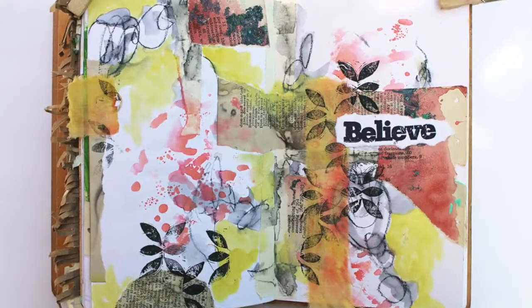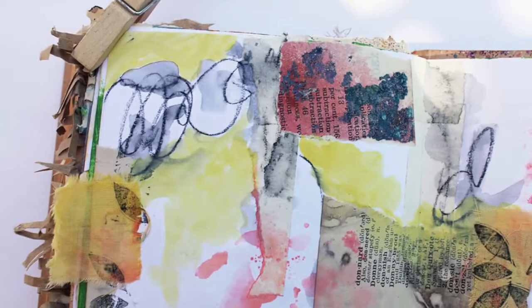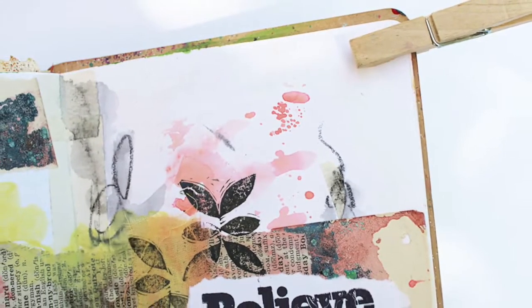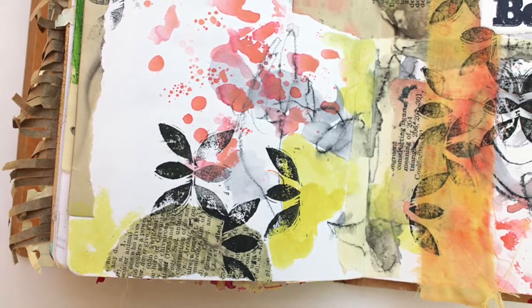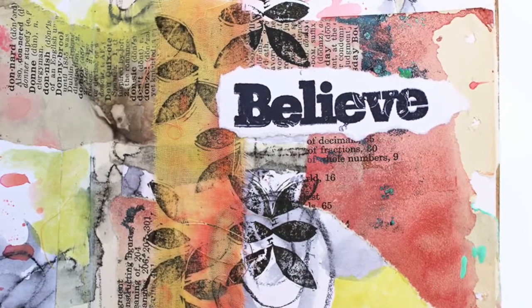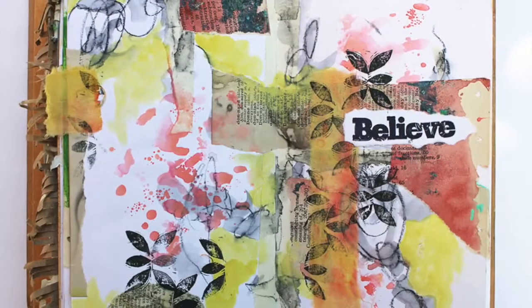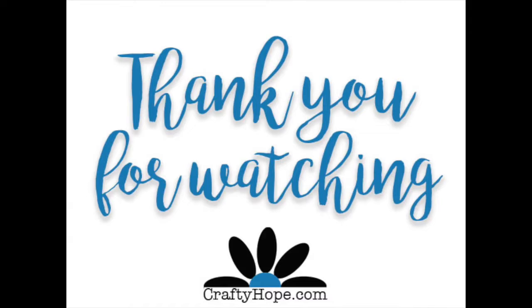It's a great way to use up scraps and scribbles, and it's beautiful and bright. I hope you like this too — make sure to give me a thumbs up if you do and subscribe if you haven't. Keep on crafting on, bye! And I'll see you next time.